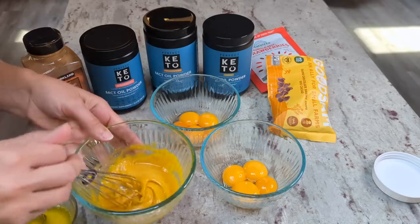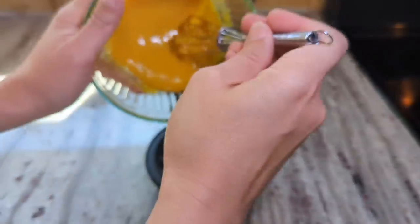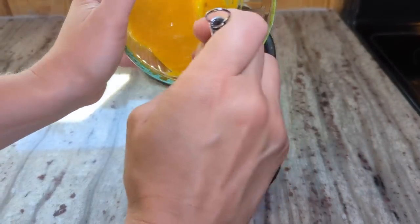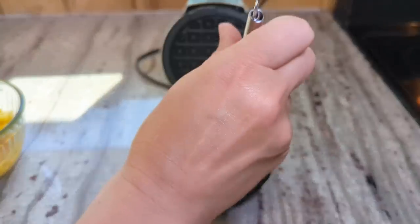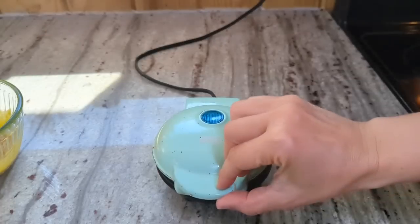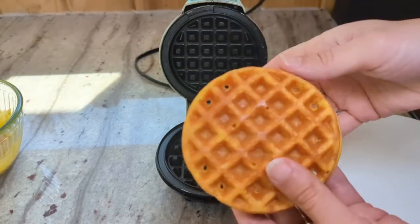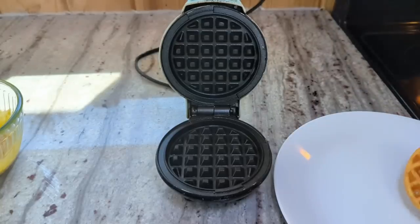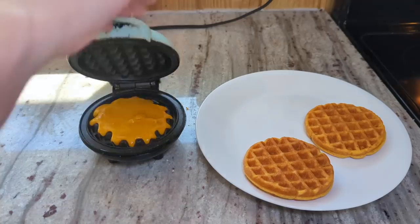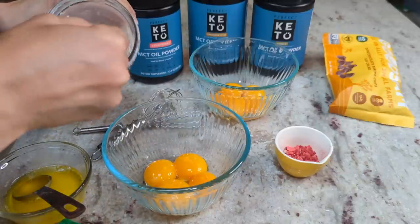That's ready to go and my waffle maker is preheated, so I'm going to get these started. I'm going to try to get about a third on there — I don't want to overflow it. They usually cook for one to two minutes. That's looking pretty good. Beautiful. Now we'll do the strawberry.